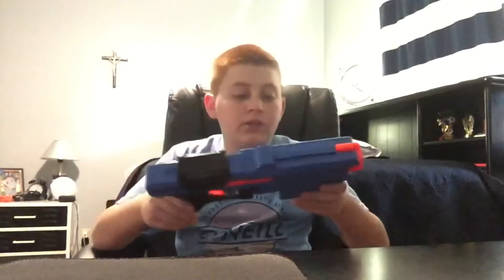Welcome back, back out again with another video. Today we are going to be looking at the new Rival Finisher Nerf Gun. This Nerf Gun is part of the Rival Series.